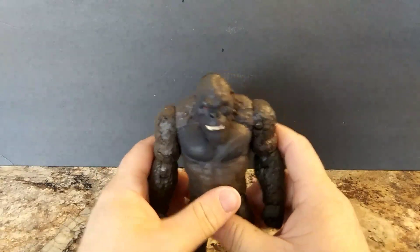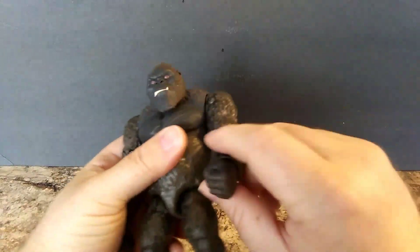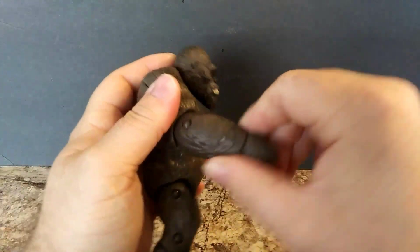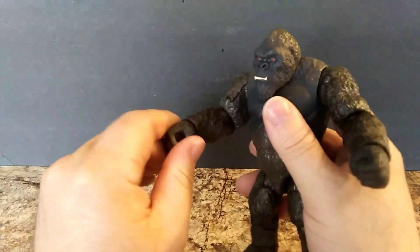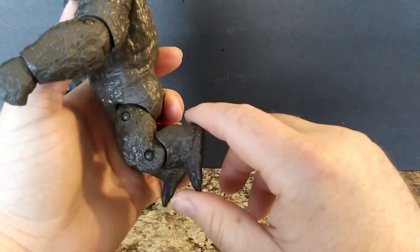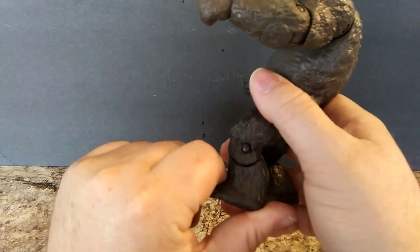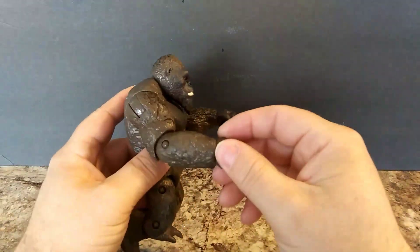Now we're going to move on to articulation. It's the same as the other Kong — head turns 360 degrees. Arms move 360 on both sides. Forearm and hand rotate 360. Legs can kick forward that far, and back that far. Knee can fold forward and back. You can get them in a good jumping pose if you want.